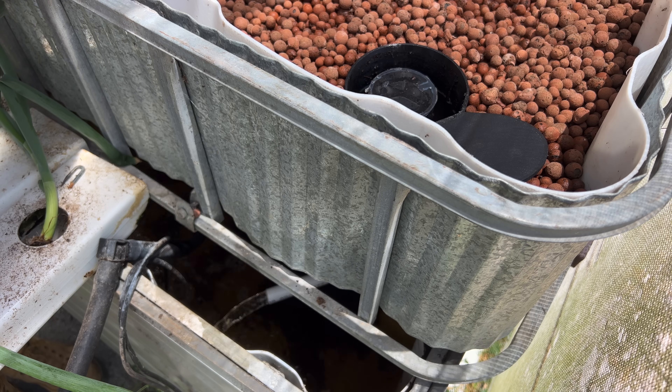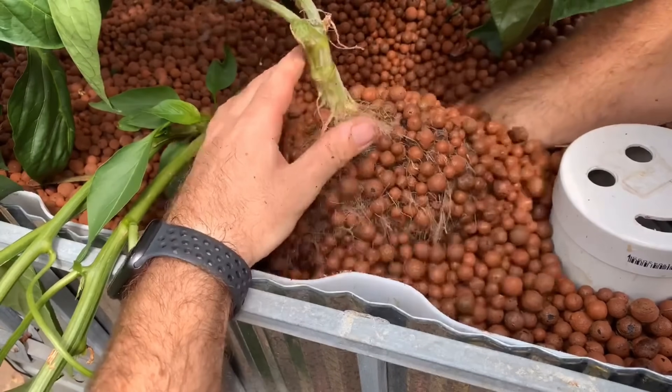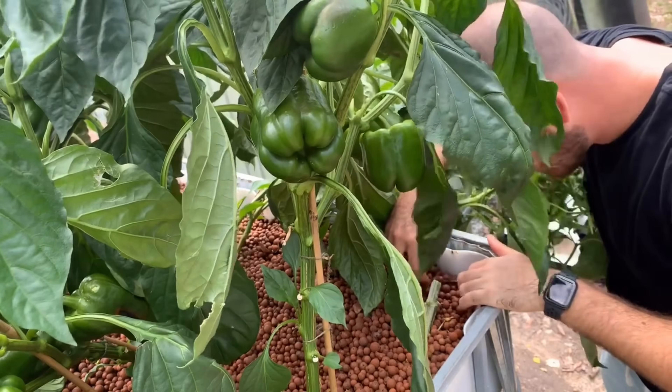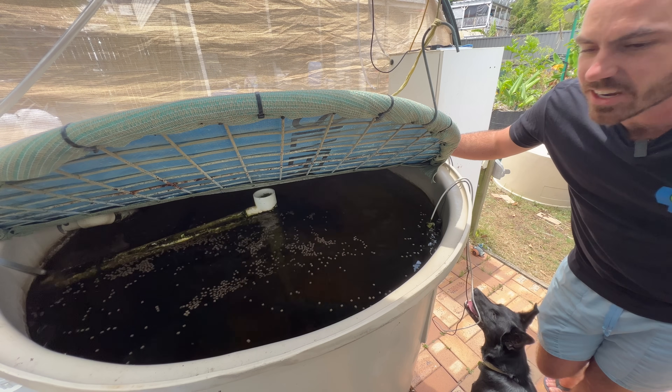There are a few benefits to this flooding and draining of the media, but the main benefit is oxygen — providing an oxygen-rich environment to both the roots of the plants, and especially in aquaponics, where we have beneficial bacteria living on the media within the grow bed, converting the fish waste into nutrients that the plants can use.